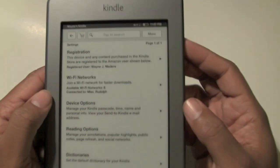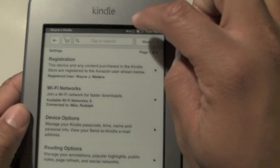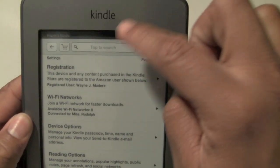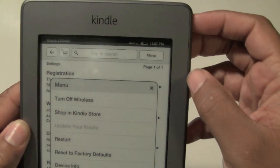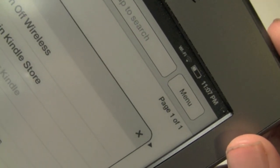The way you know it's connected is if you look in the corner right here, it will say Wi-Fi. You'll see a little symbol that shows you how many bars you have — see right there, it actually says Wi-Fi and shows you how strong the signal is.